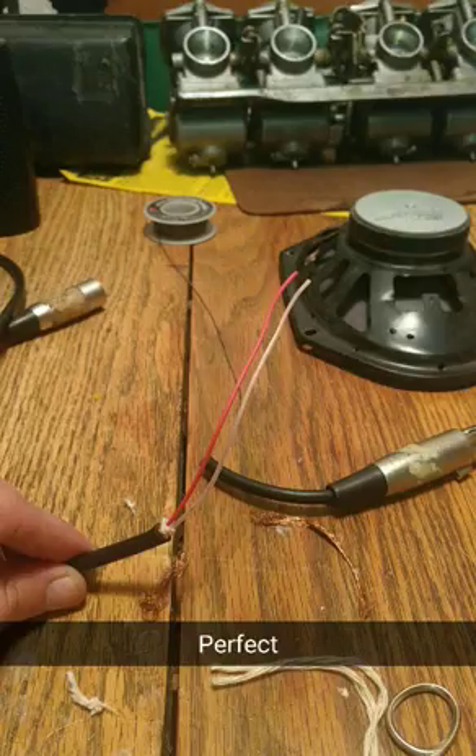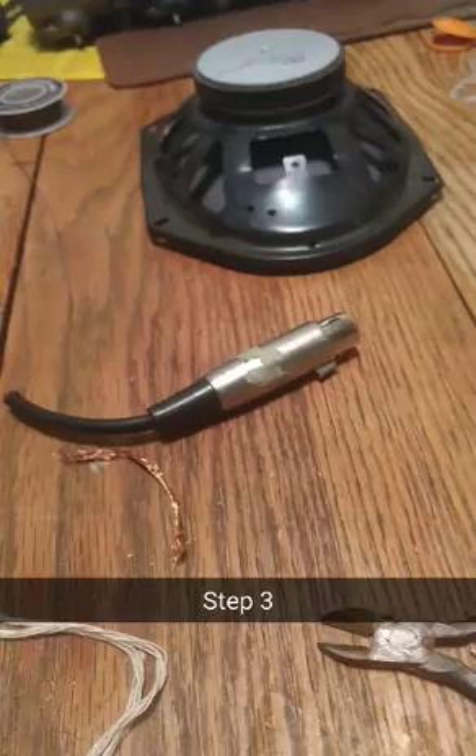Step three: trim the two wires back, like so.